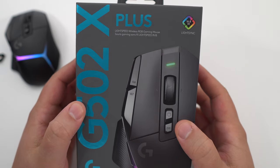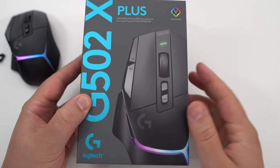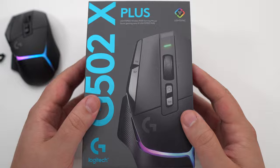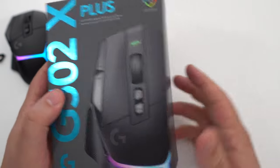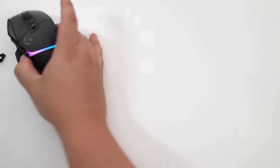Hi everybody, this is Kefren, your favorite French Canadian. Today I'm going to do a review of a new mouse that I just received: the Logitech G502X Plus. A really cool mouse — I was really impressed with it, so we're going to talk a little bit about it.